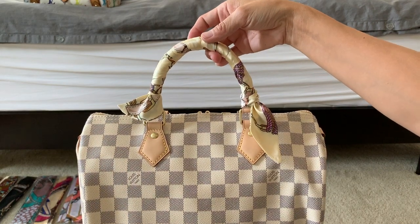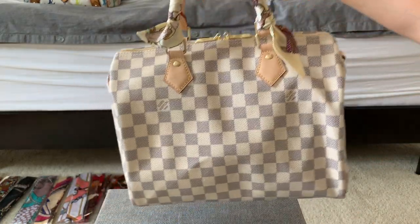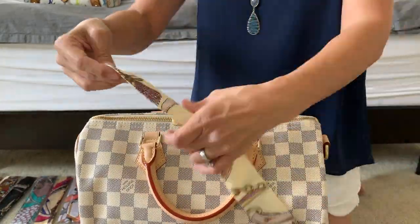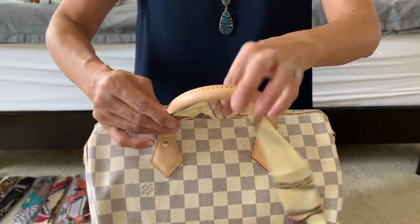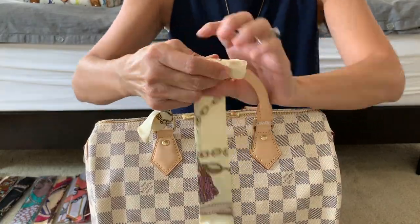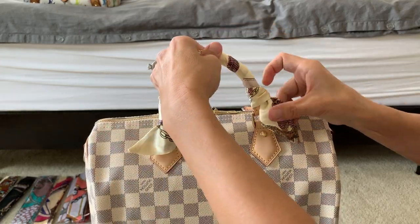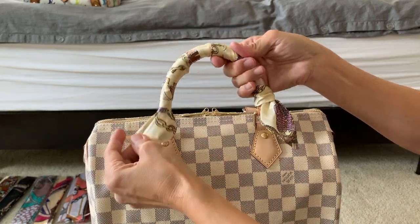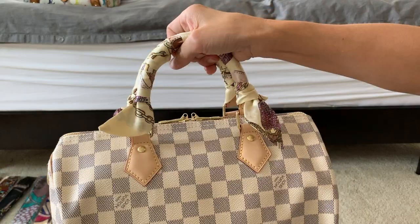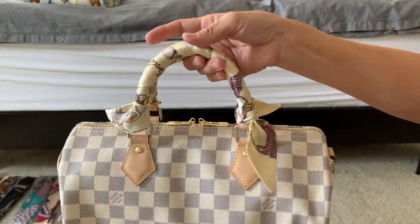And voilà — done! I think this side is a little more proportionate than the other. Here you go: protected handles with an imitation fashion silk scarf.